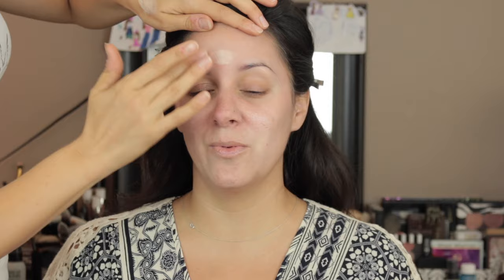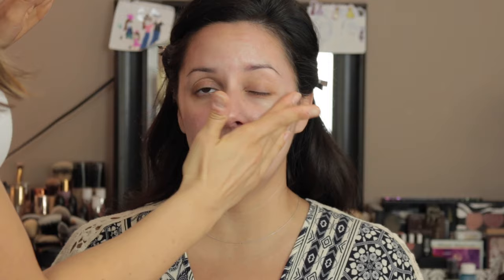Now I'm going in with the Hourglass Mineral Veil primer to prime her skin. She said she has combo-oily skin and this works on pretty much everybody. I'm going in with a liquid illuminizer just on the high points of her face — since she has oily skin I wanted it to be a glow-from-within look. Finally I'm using the Farsali Rose Gold Elixir, patting that into her face for extra hydration without being oily.